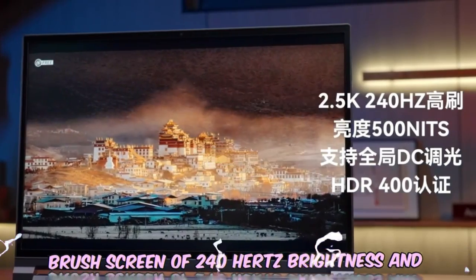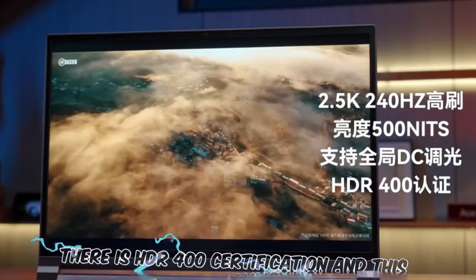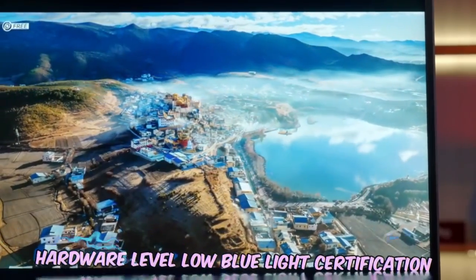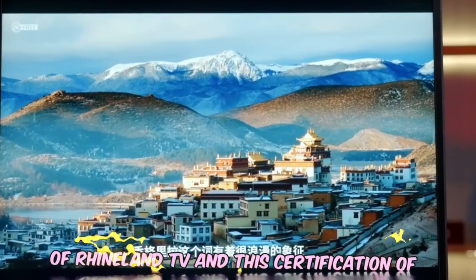The display is a high-refresh 240Hz screen with 500 nits of brightness, supporting global DC dimming. It also carries HDR 400 certification and Rhineland hardware-level low blue light certification.